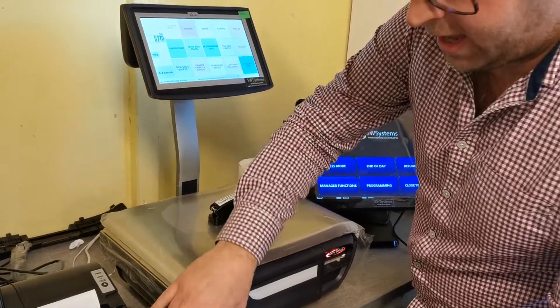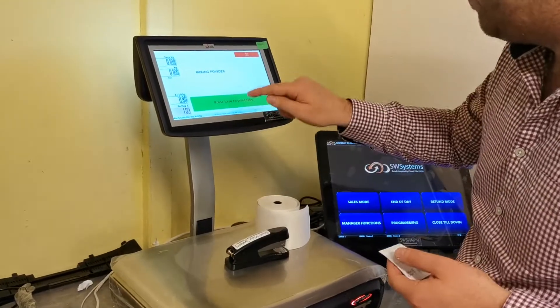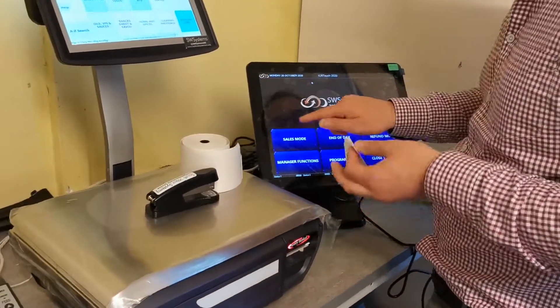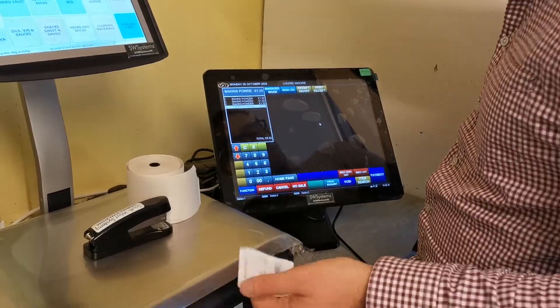Then you're going to scan the tare weight label for all the different containers. We're going to go to baking — this is going to be baking powder. Obviously the container is full now. We scan it here and then go on the till system and start scanning the items — the baking powder — which is of different weights and different prices.